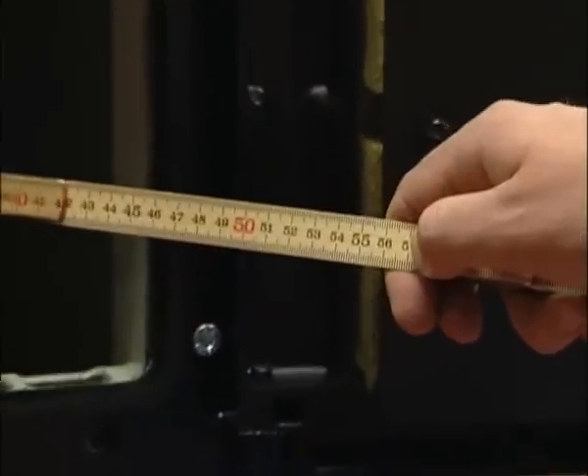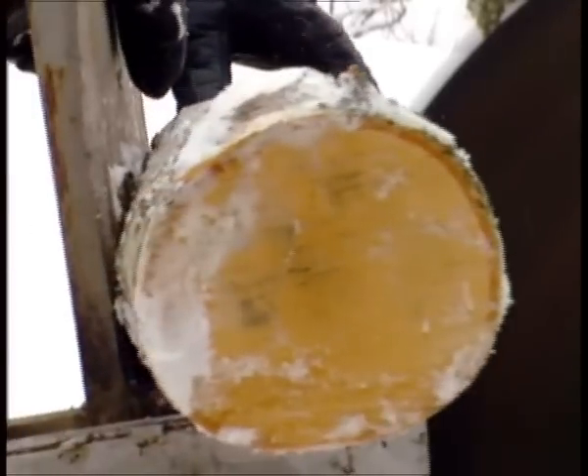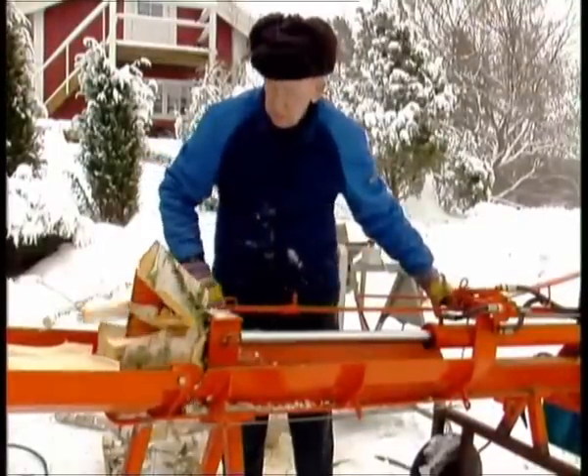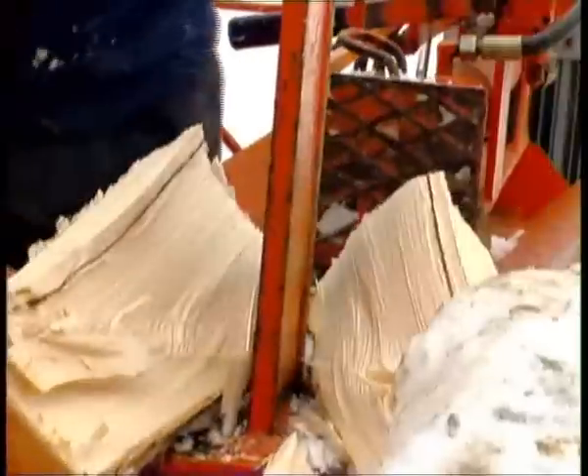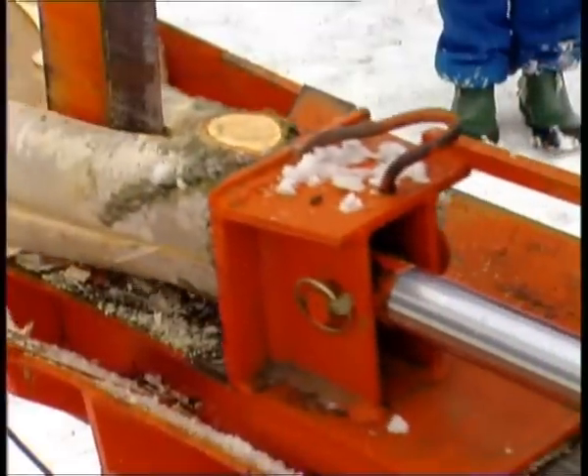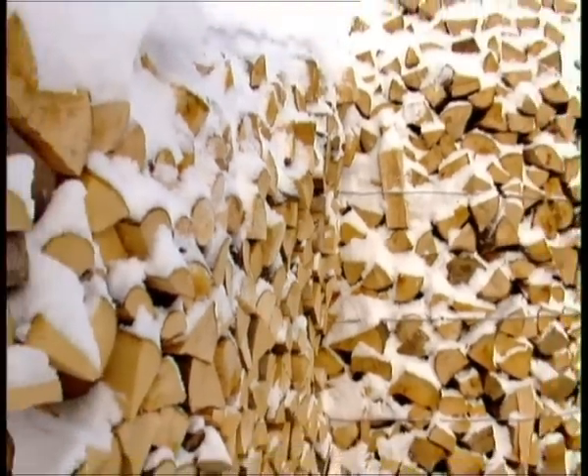The wood will then have time to dry properly. For safety's sake, measure the depth of your firebox and chop the wood so it's 2 to 3 cm shorter. Wood is split more easily when it's newly felled. It's split so the logs can dry better and to make it easier to put them in the boiler. Even smaller logs should be split or partially debarked.